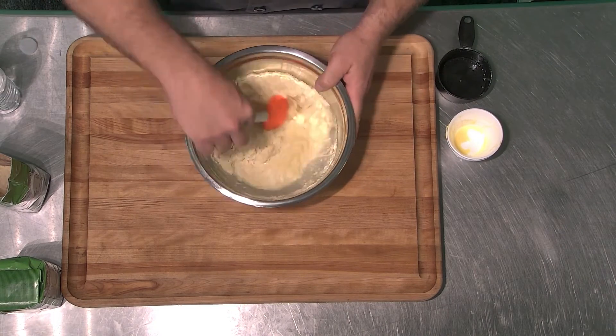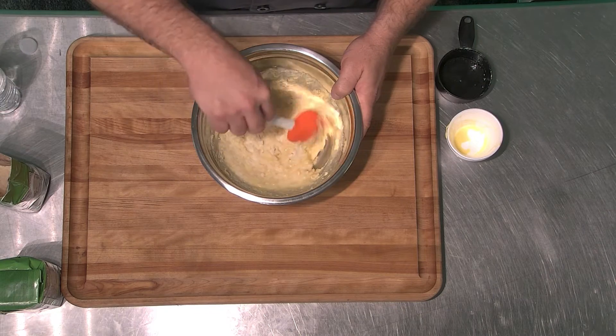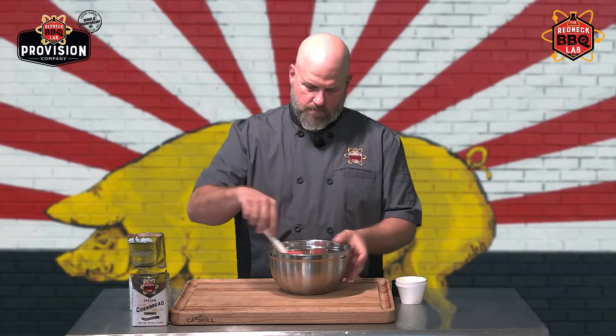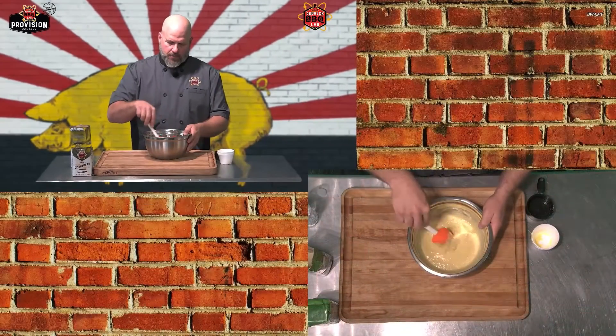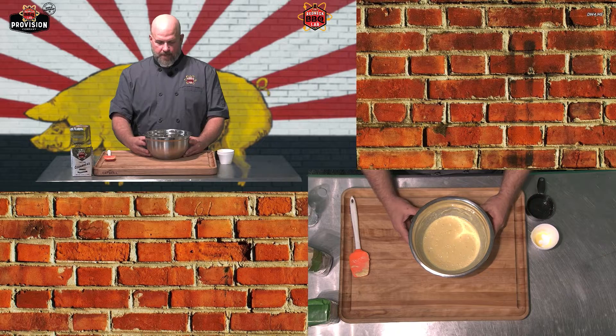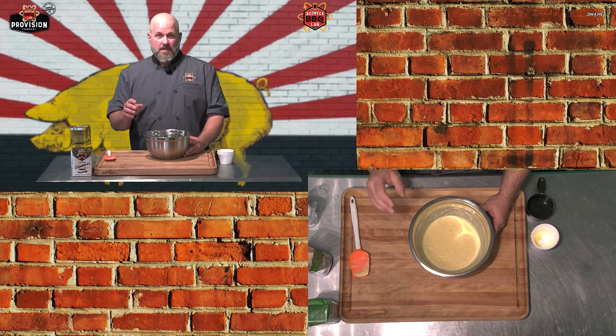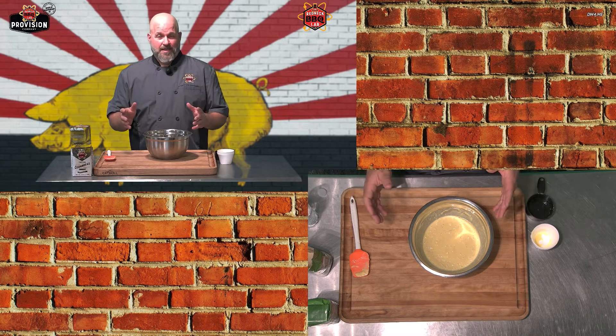There's no need to put this in your mixer and beat it all to death, because the next step is one we do in the lab that we found to be very important. Once the batter is mostly together, you let it sit for about 20 minutes. Why? A chemical reaction occurs — it's called autolyzing. Essentially it allows the wet ingredients to work into the dry ingredients in an undisturbed environment and mellow out together. See you guys in about 20 minutes.